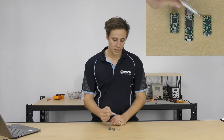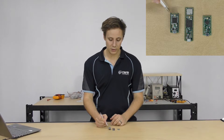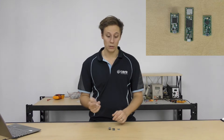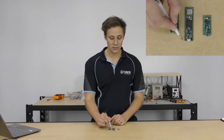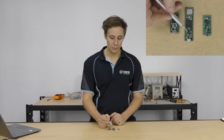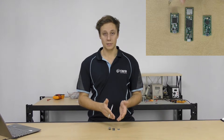So we've got the Teensy LC, the Teensy 3.2, and the Teensy 3.6. There's also a 3.5, but the 3.5 and the 3.6 are essentially the same board appearance-wise — most of the specs are pretty much the same. They've just got a slightly different chip, both running ARM Cortex architecture with a few slight performance differences, but the exact same looking board. Let's start with the Teensy LC. We call this the junior member of the Teensy family, but that's probably underselling it because it's still an awesome board.